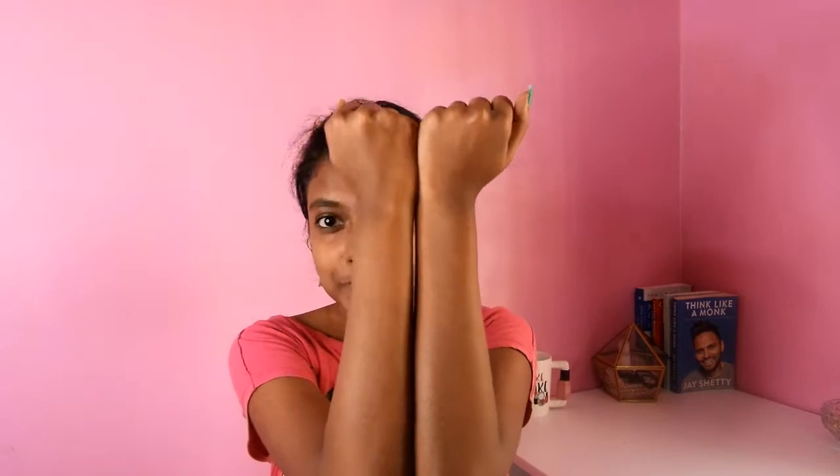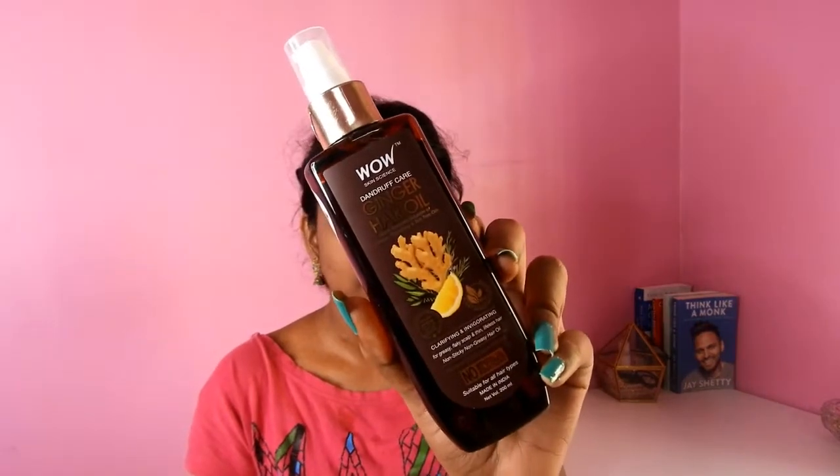This is me after 20 minutes. I washed my face and you could see a visible difference in my skin. This wonderful face pack removed dullness and brightened my skin.